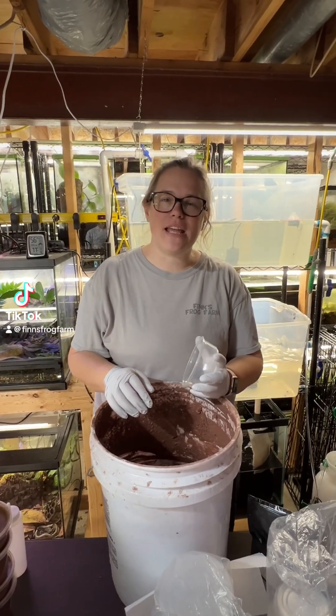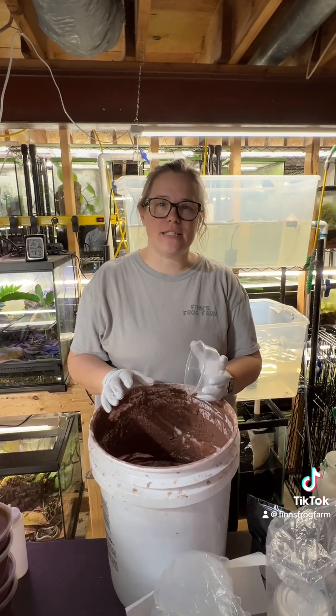Hi, it's Katie with Finn's Frog Farm. Today I am working on making some springtail cultures.